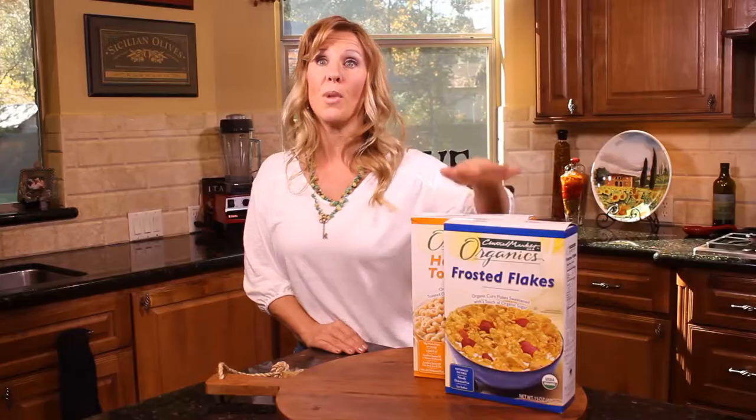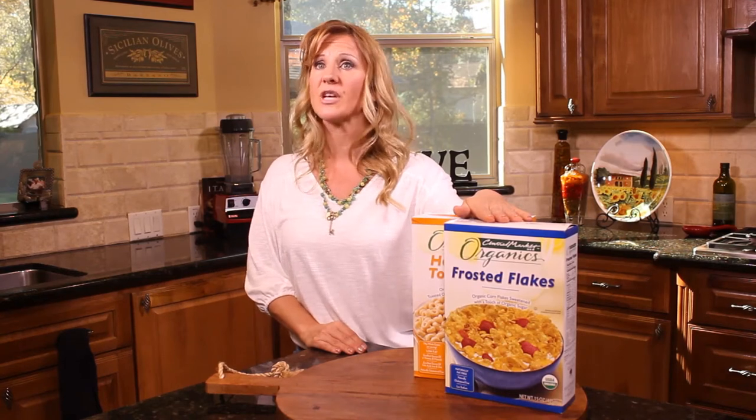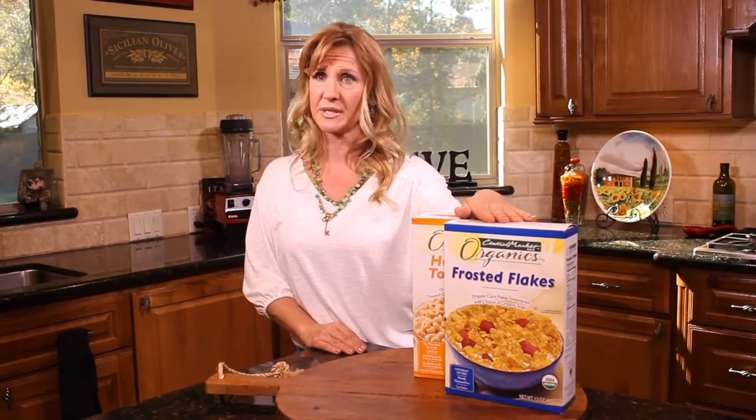By now you're probably really great at reading labels and knowing exactly what to look for. Most boxed cereals are full of sugars, artificial colors, flavors, and fortified vitamins and minerals. These are definitely ingredients you want to leave on that shelf — don't think twice about it. It can live there for years.